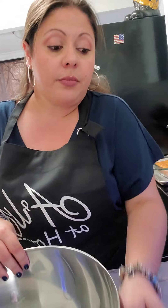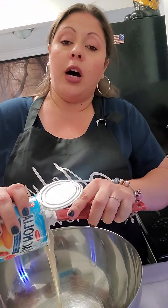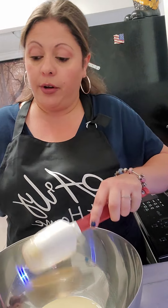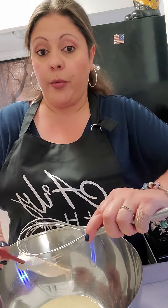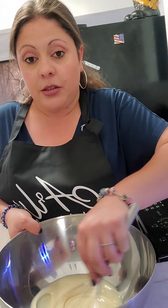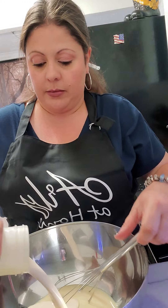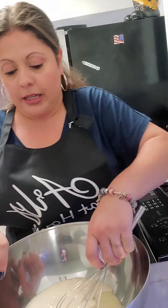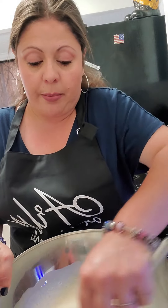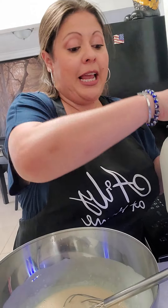In a bowl we're going to combine one whole can of sweetened condensed milk. There are non-lactose options out there for all of these ingredients — feel free to use whatever you're comfortable with or need for dietary restrictions. So, full can of sweetened condensed milk. I'm going to add to it eight ounces of evaporated milk, and we're going to whisk that together to loosen up that sweetened condensed milk and make it easier to combine. Then we're going to add eight ounces of regular milk.